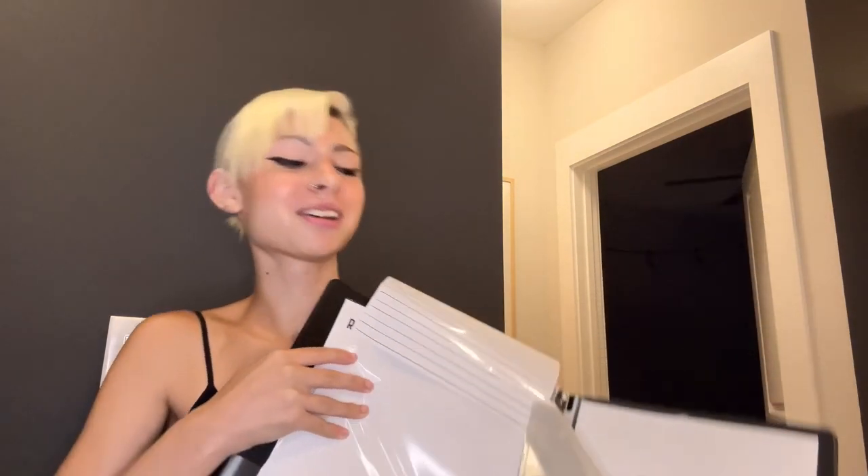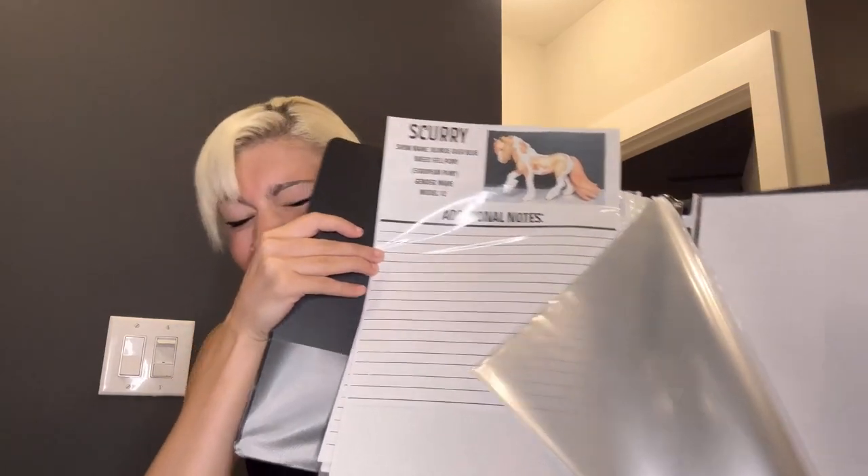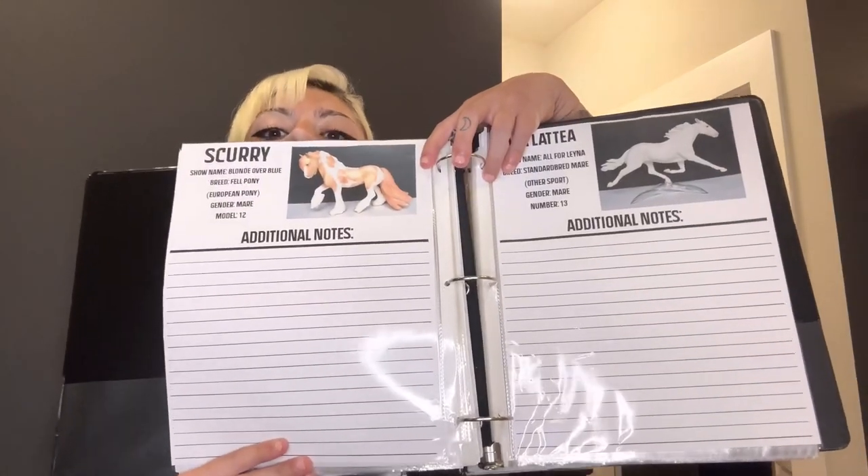I got the two sheets printed and everything looks fine. This is number 12 and this is number 13, so this one's going to go in first — this is going to be hard to do while showing it on camera. I'm going to flip through to the right page and go ahead and put them in. Scurry's going in this one, which is technically on the back of this page, and then I'll go ahead and put the other one in too.